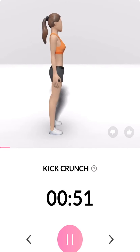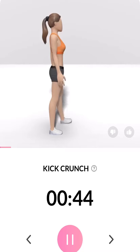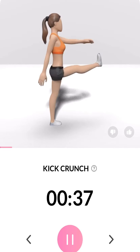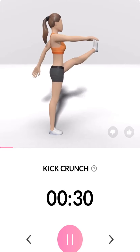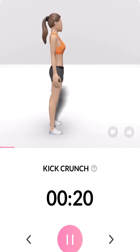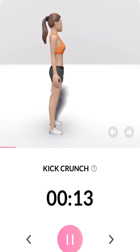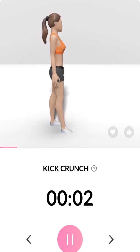Exhale when you lift your leg, and inhale when you lower it. Half the time. 3, 2, 1.